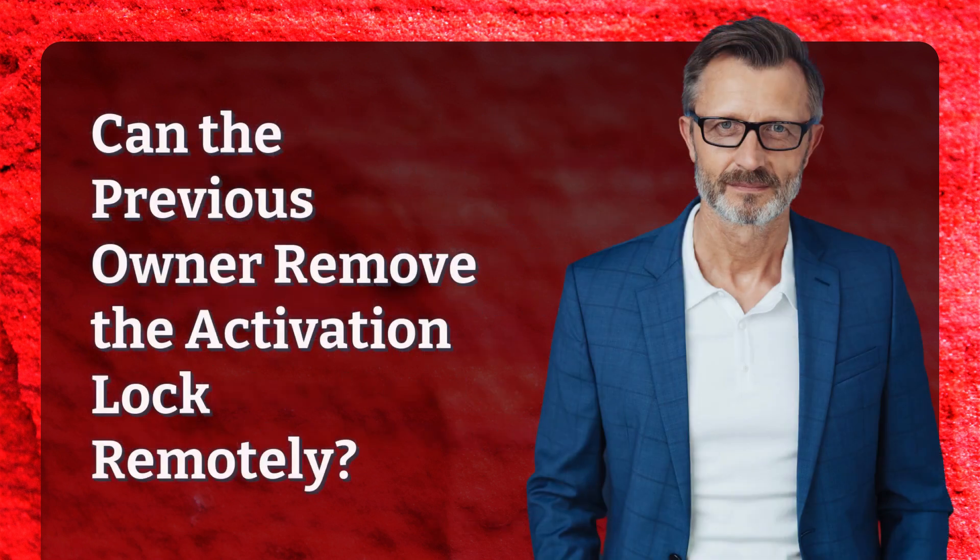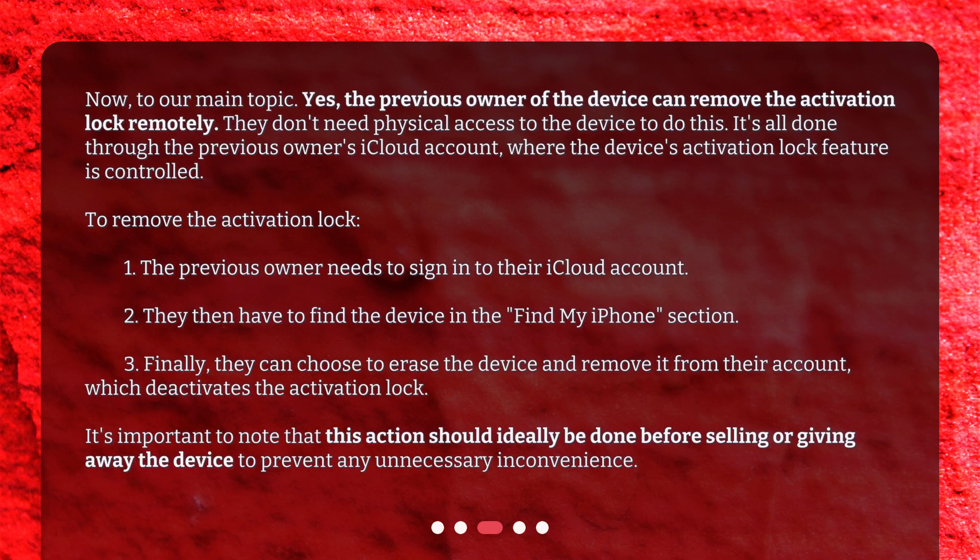Can the previous owner remove the activation lock remotely? Yes, the previous owner of the device can remove the activation lock remotely. They don't need physical access to the device to do this. It's all done through the previous owner's iCloud account, where the device's activation lock feature is controlled.